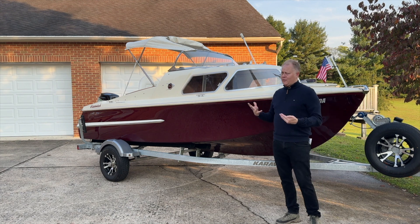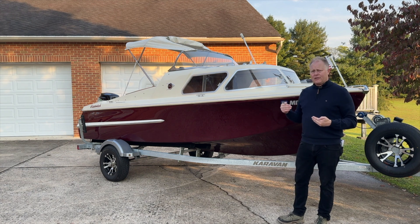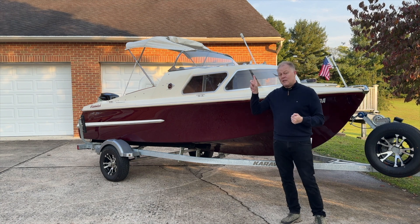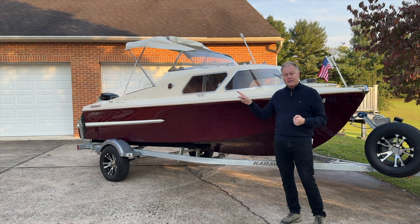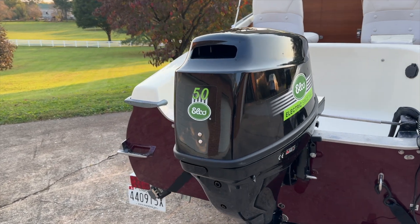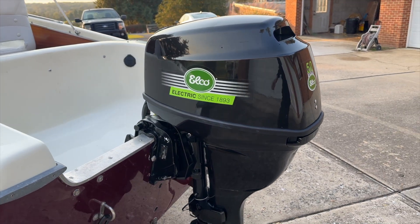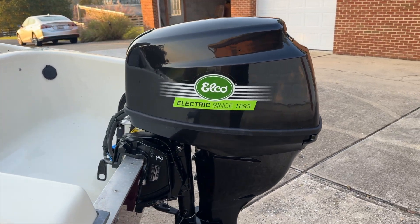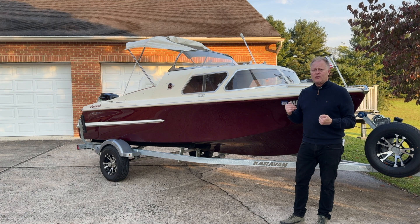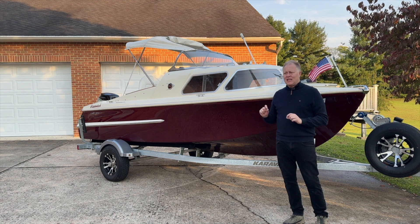All in, we have about $35,000 into this vessel. The boat itself is about $10,000. I purchased a new trailer for about $3,000. The electric motor — an Elko EP50 — is about $9,000. The EP50 probably has closer to about 35 horsepower rather than 50, but it's a solid 35 horsepower. It's quite light too — the motor is just under 200 pounds.